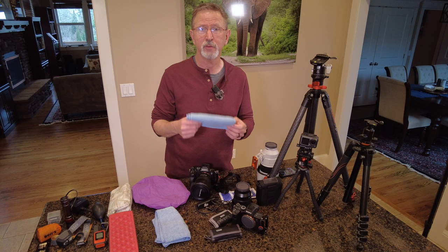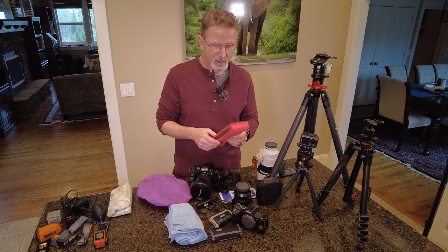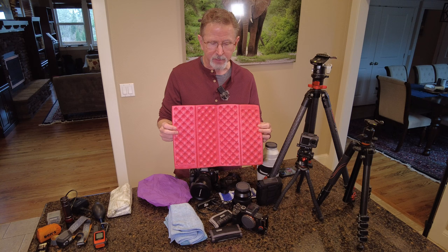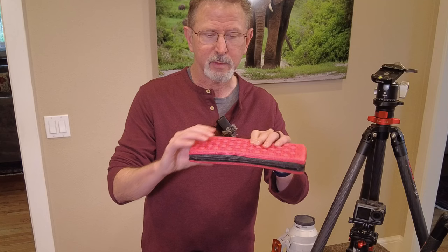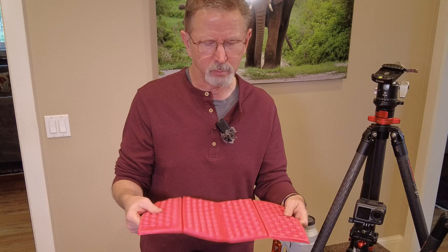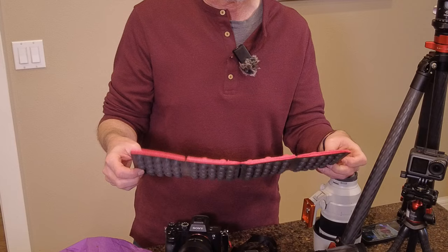Another indispensable item is microfiber cloths — just to wipe down your camera and keep your lens clean. They weigh nothing and fit easily in your bag. I also bring something I'd call a camp pad — I got it off Amazon. If you're older and your knees hurt or your seat goes numb on a rock or log, this sponge foam pad is super durable, pretty much water-resistant, and lets you kneel or sit more comfortably. It weighs practically nothing.